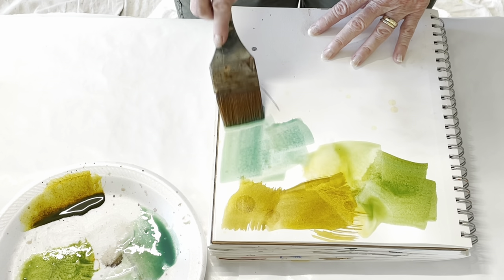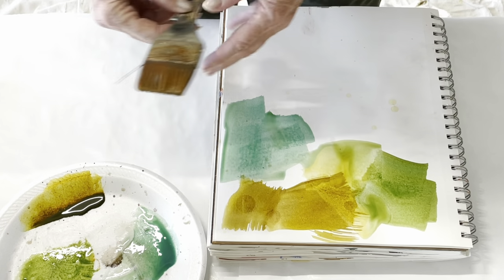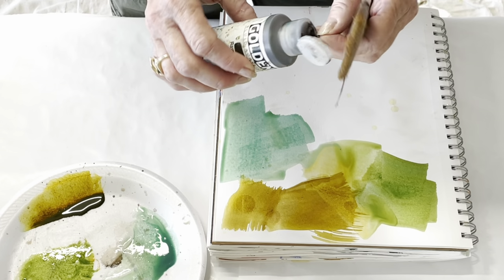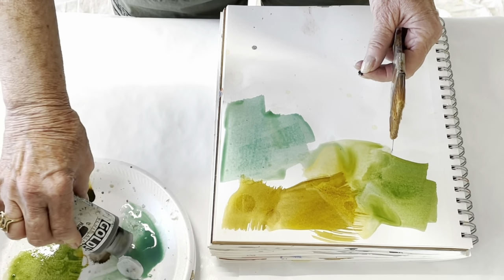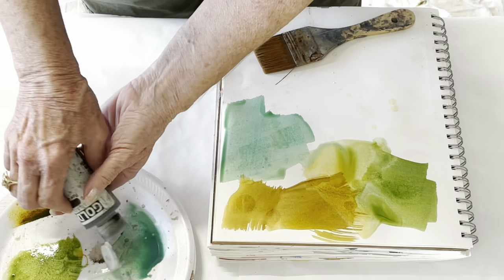Different colors of underpainting because I'm thinking about doing some green paintings. I'll put a little bit of the raw umber now in that Viridian and just see what I get — see what it turns out to be.